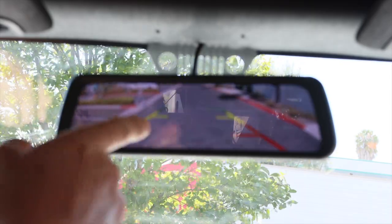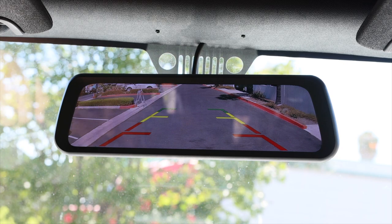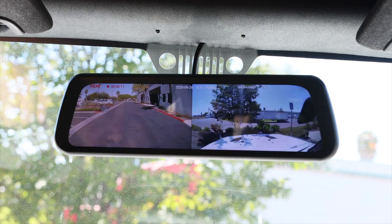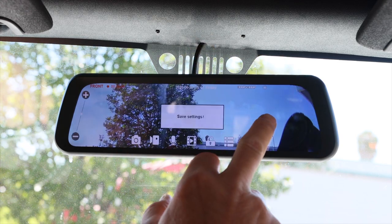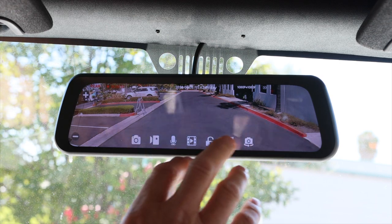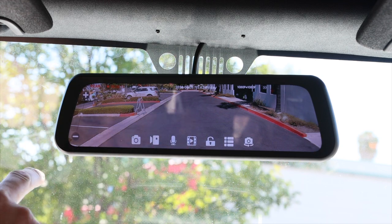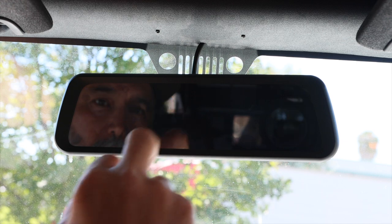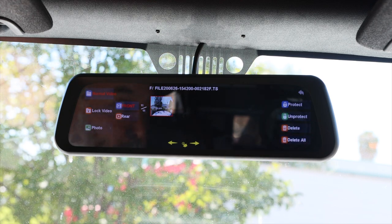Once you go in reverse, your mirror comes on. You get parking lines like your regular rear view monitors on vehicles. Once you come back, the mirror is off, but you can turn it on by touching the screen. You can swipe to get the front view and the rear view, get only the front view, go up and down. It's got several things — it's got an SD card that is included in the kit so you can record the front view, take pictures from the front camera, and play back whatever you recorded. The SD card is included.